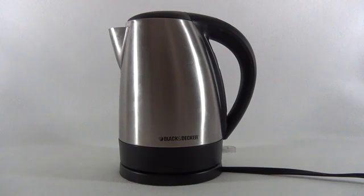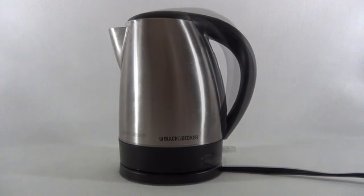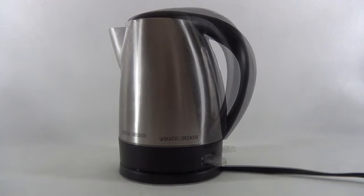Hi guys. Today I am going to show you the Black & Decker 1500 Watt Electric Stainless Steel Kettle. This kettle can take 1.7 liters of water and can boil that water in 7 and a half minutes.